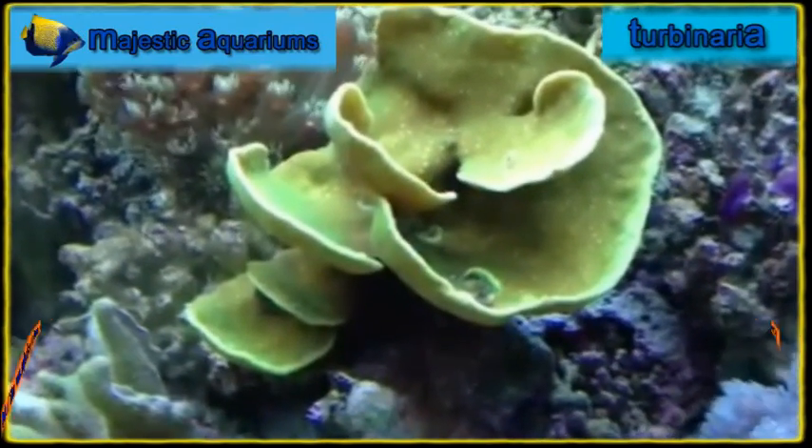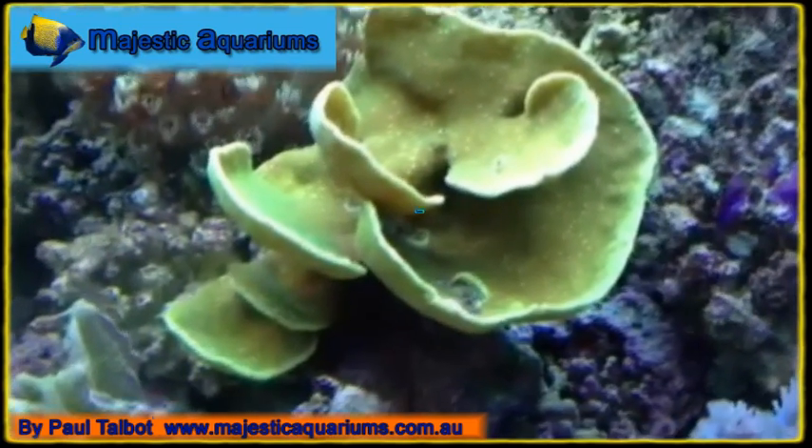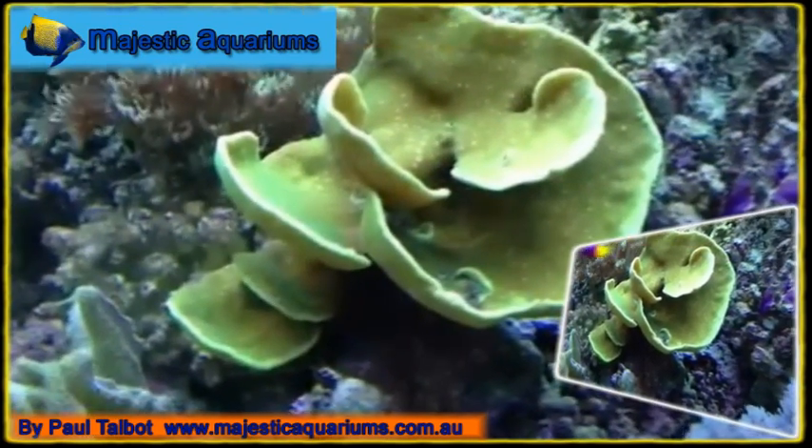This is called a Turbinaria coral — it's absolutely beautiful, just layers peeling off it. At night time it opens up with these beautiful little flowers where those little spots are.